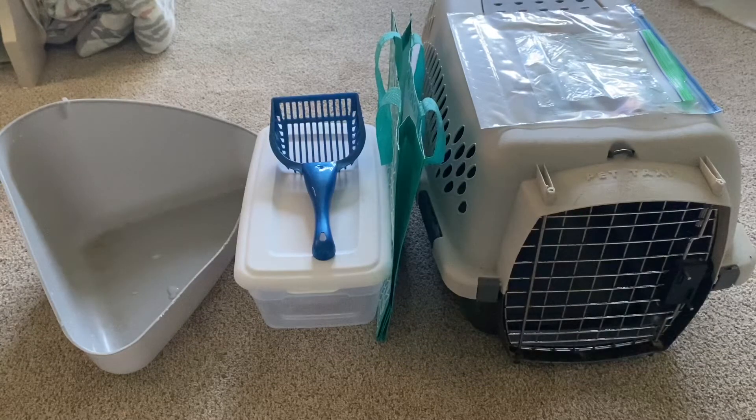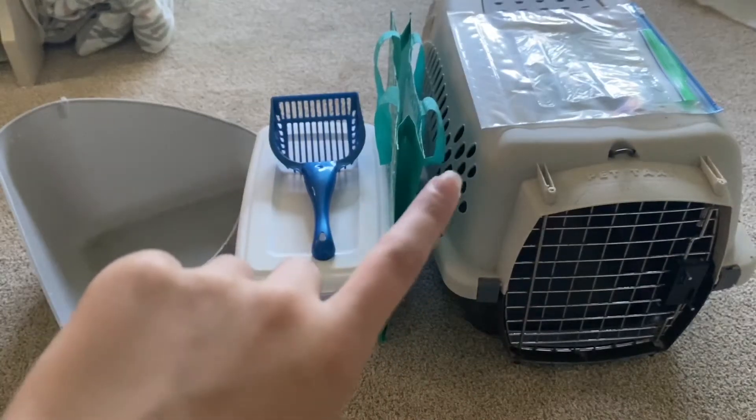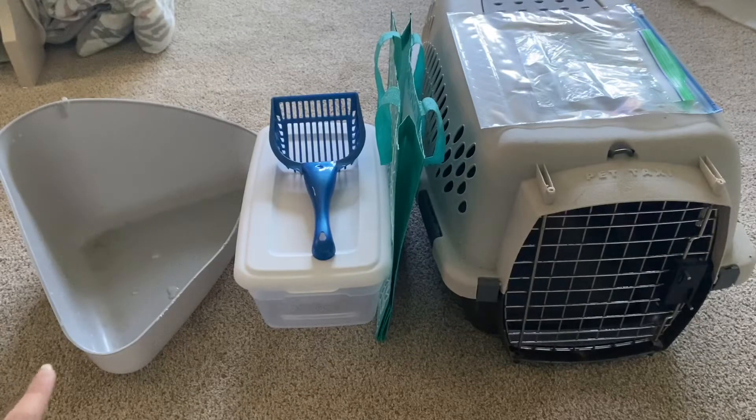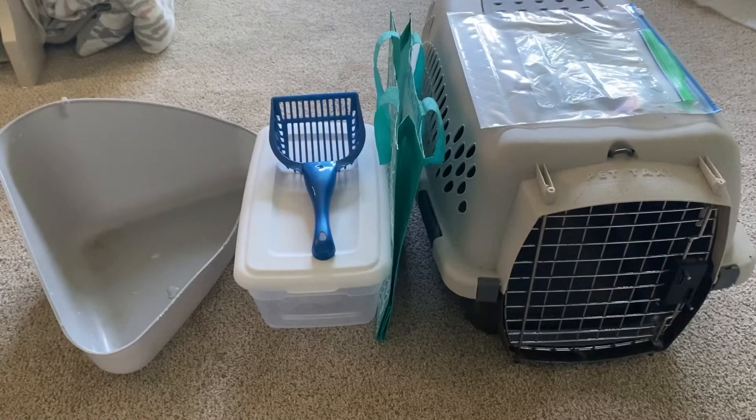I have a carrier — it's smaller than the one I originally used to take them home, which I think is better because it's more compact and they like to feel protected. I need to wash that out. I have two bags: the bigger one will hold their litter pellets and the smaller one will hold their food pellets. I also have their litter box to clean out, and a bag for their medication, toys, food dish, water bottle, and hay. Let's get started — first I'll clean out the carrier so it can air out and dry, then clean out the litter box.